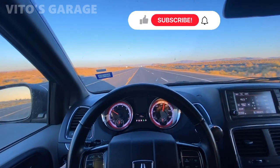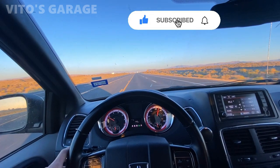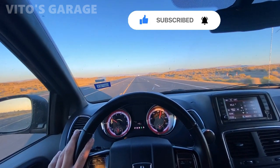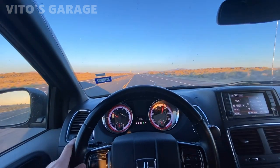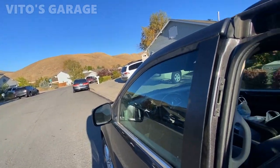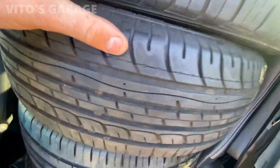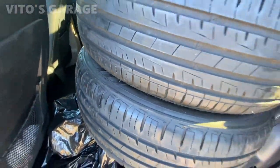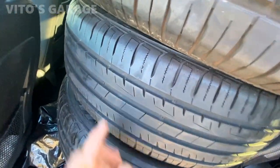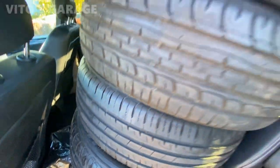Alright guys, this is one of the next mornings and I'm going to pick up the tires. I found a really good set of tires that I want to pick up, and that's what we're gonna do. I came to pick up a set of these amazing tires — look at that, there's still so much tread left on them. They're gonna go on the W124, which has some really old cracked tires, so I have to replace them.